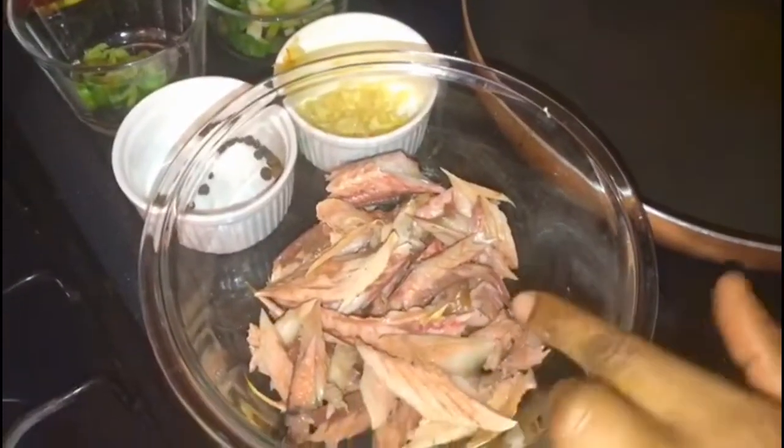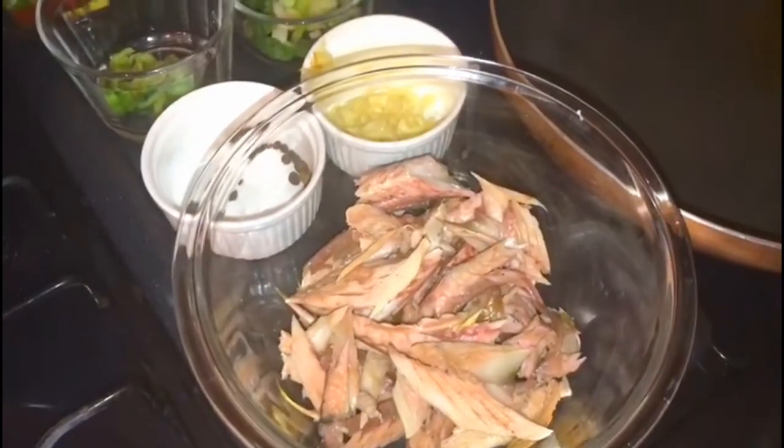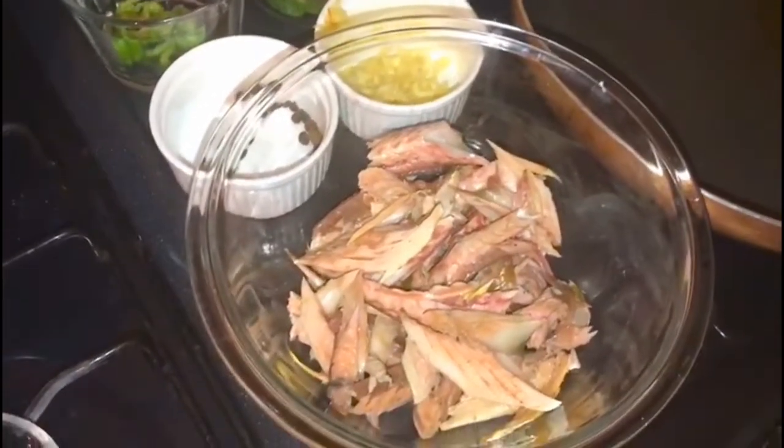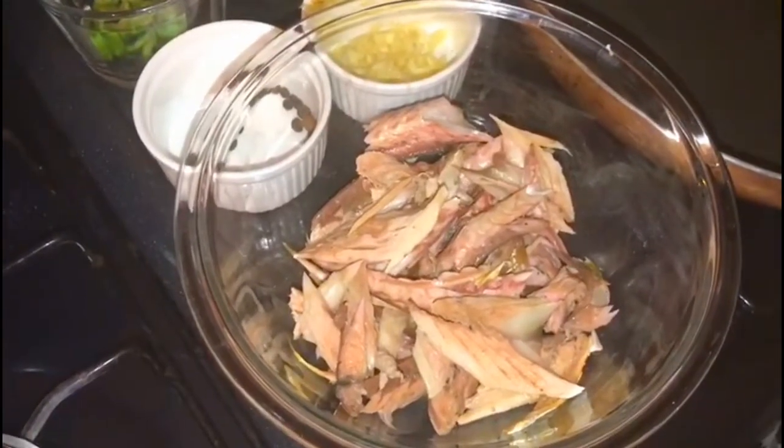My salt mackerel has finished boiling. I've gone ahead and cleaned it up — removed most of the bones and also removed that dark slimy outer part.